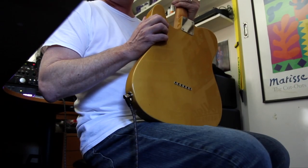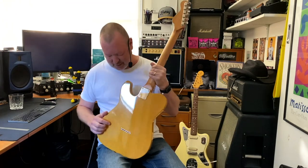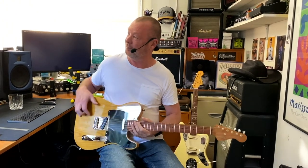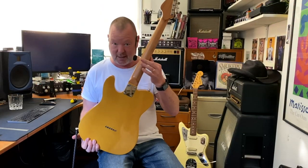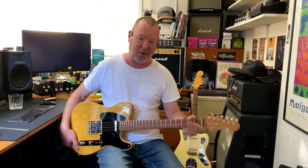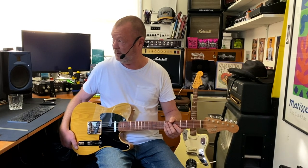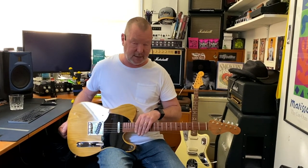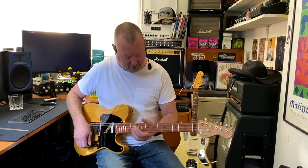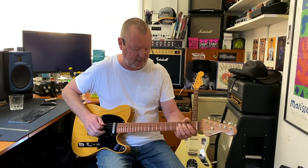The guitar is made from Huon Pine from Tasmania — it's only found in Tasmania. It's chambered. The top is ash — American ash from a local supplier. The neck is made of Queensland maple. The fingerboard is mulga, which is a native, very hard wood from the deserts of northeastern Australia. The frets are stainless steel, medium jumbo, with a nine-and-a-half inch radius, so it's a breeze to play. Mulga wood is crazy hard, and coupled with the stainless steel, it's just a slip slide — smooth ride.